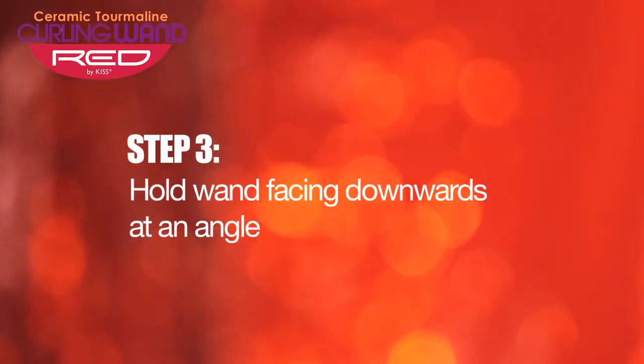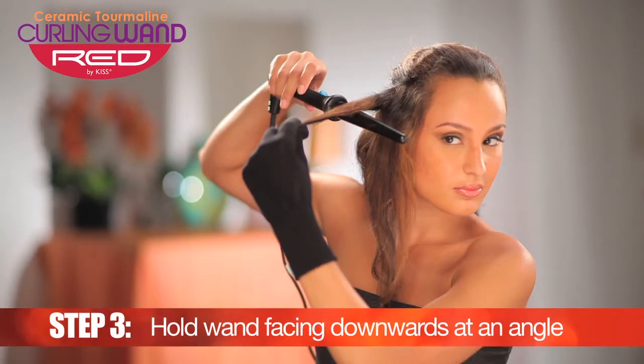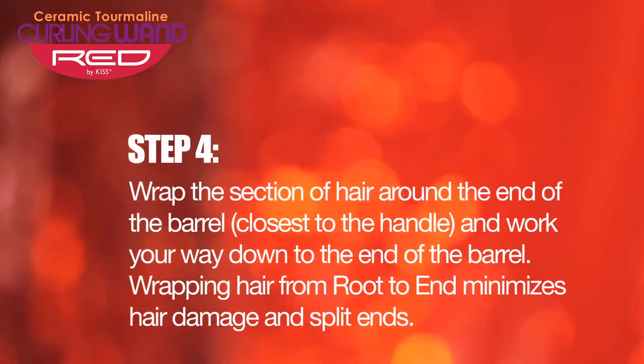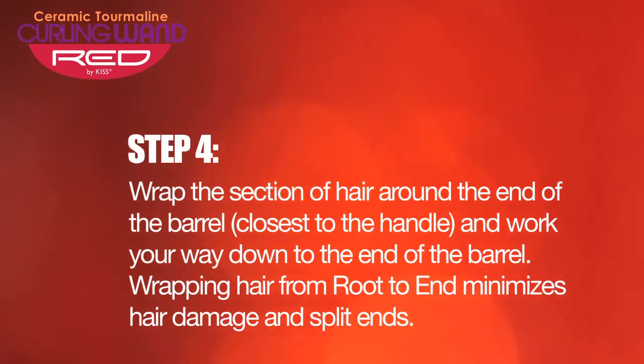Hold the wand diagonally away from the face pointing downward. Wrap the section of hair around the end of the barrel closest to the handle and work your way down to the end of the barrel. Wrap the hair starting from the root to the end to minimize hair damage and split ends.